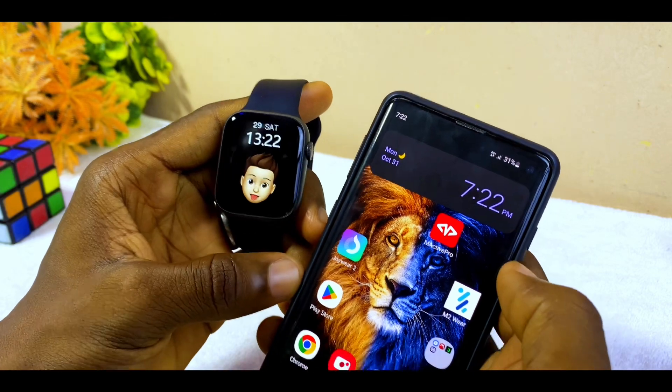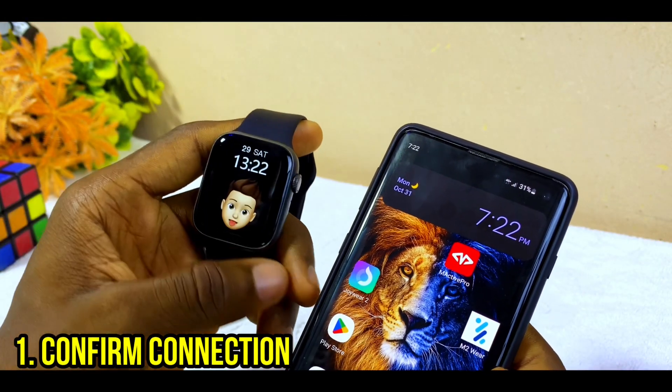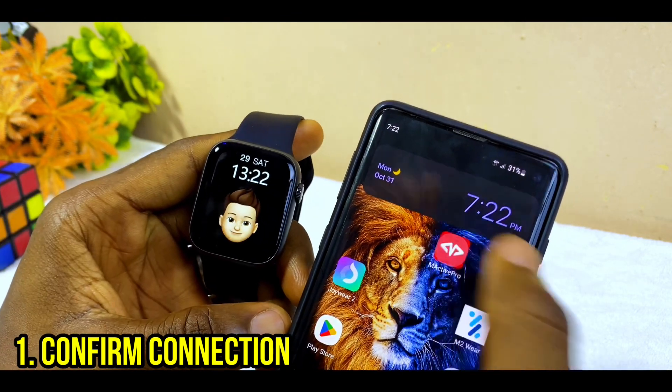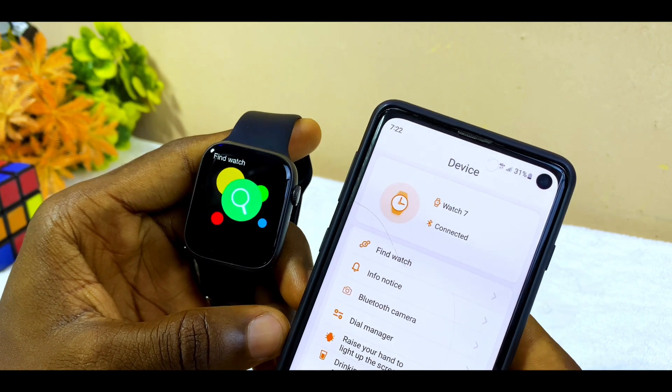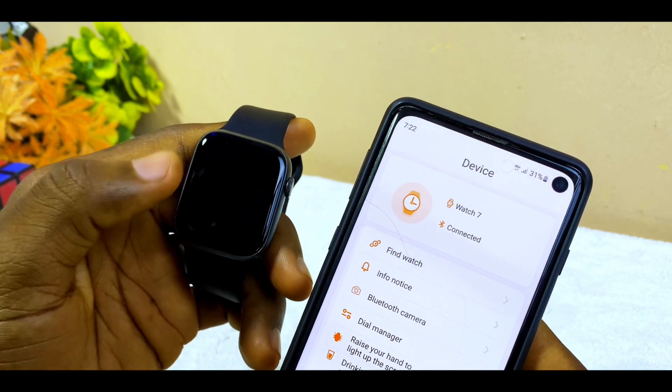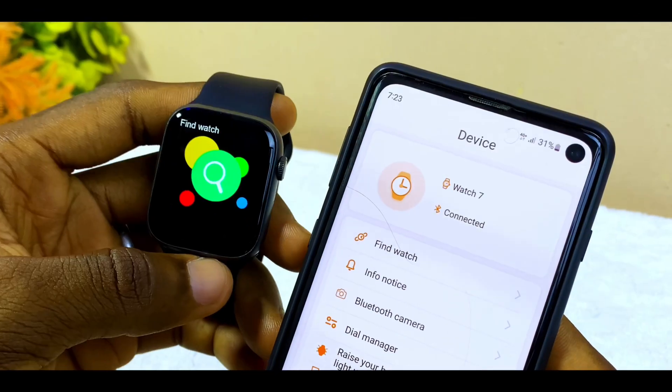First, make sure that your M Active Pro is connected to your smartwatch. Launch the M Active Pro app and use the Find option. When you use the Find option, make sure it is ringing or vibrating on your watch. Once that confirms it is connected, move to the next step.